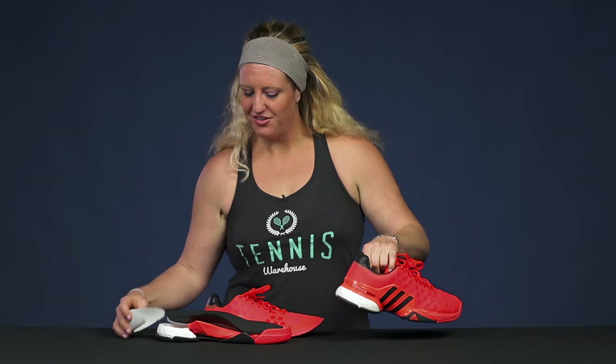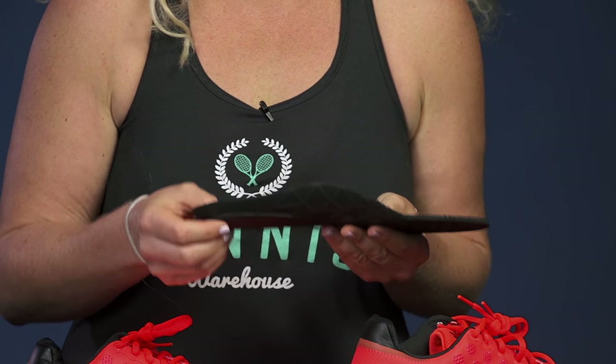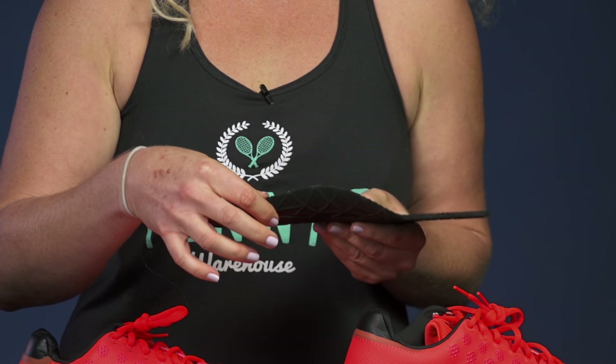Next let's take a look at the insole. Most of the time the insole is going to be a removable part of the shoe, and it's just going to offer you a little more cushioning and a bit of arch support.